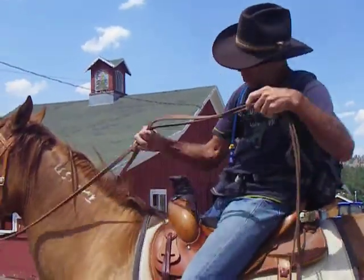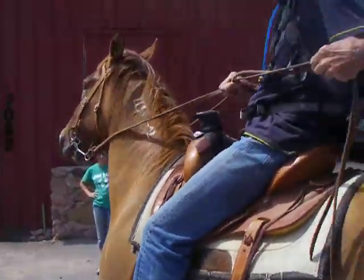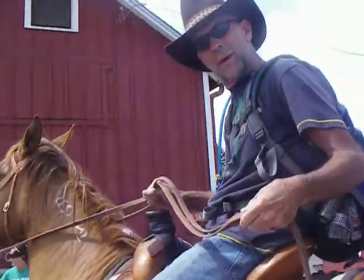Then to turn, you're going to hold the reins and pull his neck to the left or to the right. And then to stop, don't pull too hard — pull hard enough to make him stop.